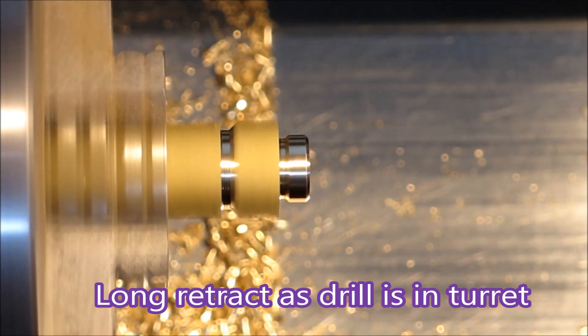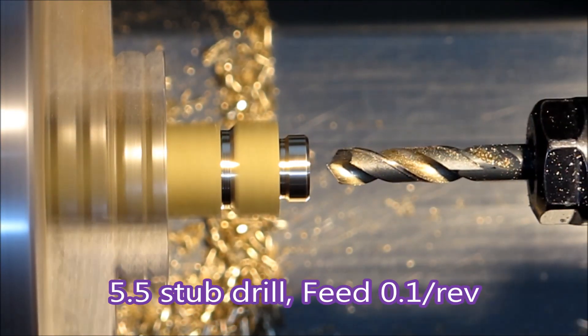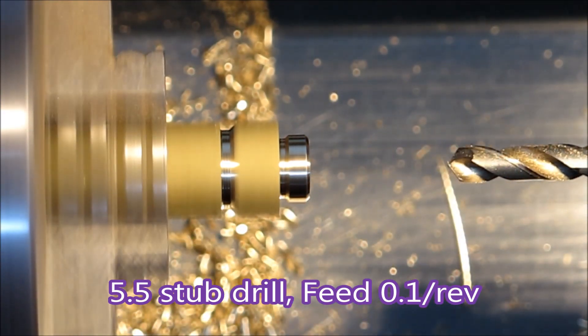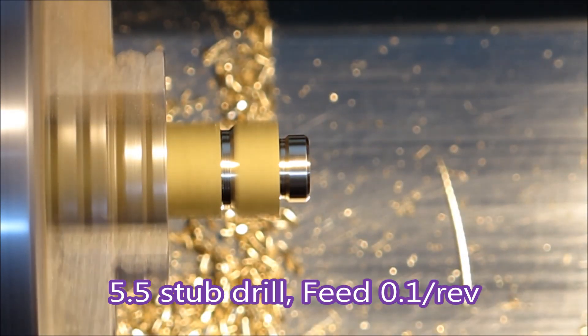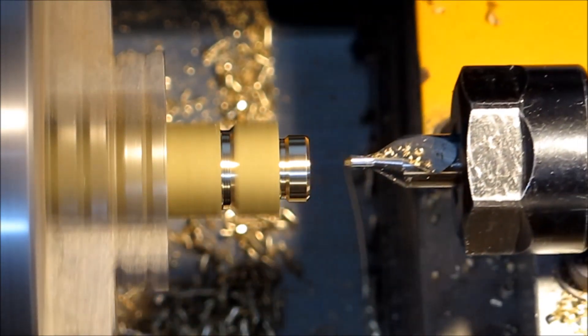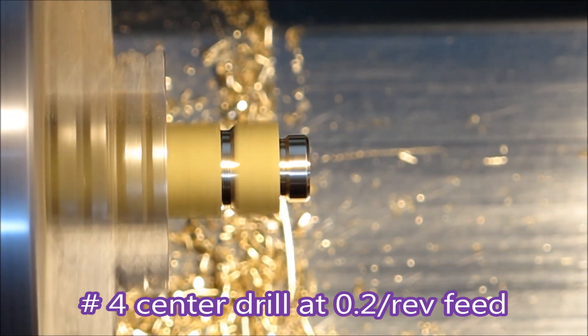That long retract is because there's a drill in the turret. It actually comes forward and then goes back into place, held in place by a shot pin. Whenever I set something up in the turret like that, I like to make sure I've got long retracts so that there's no way anything can hit the chuck or the part I'm making.